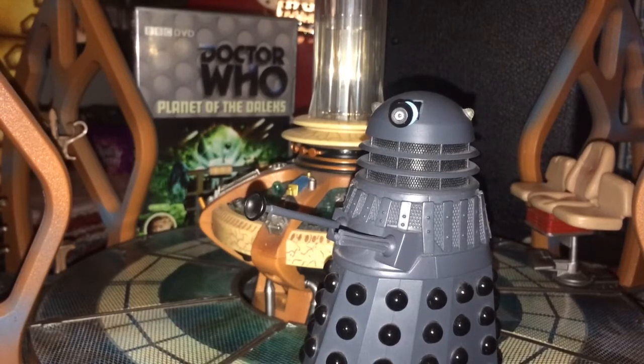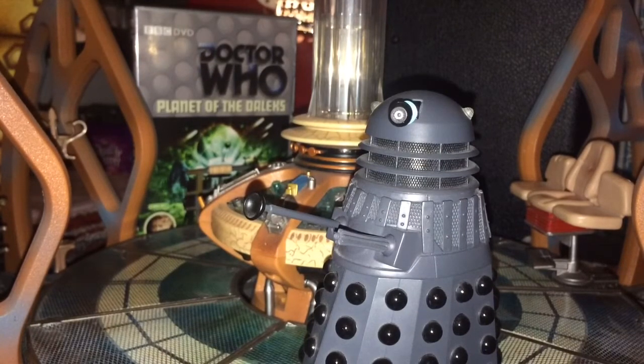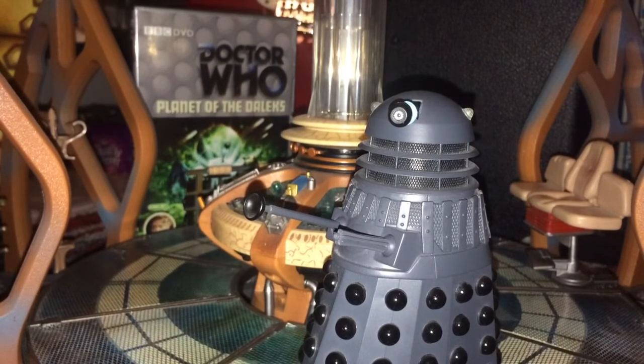Today we're doing an action figure review on the Planet of the Daleks sound effects Dalek from Wave 1. Before we get into this, my Doctor Who action figure playlist was getting a bit jumbled up — I wasn't happy with it, it had some reviews in it twice, so I deleted that playlist. Now I have a classic Doctor Who one, and all the videos in there are reviews I'm happy with. Anything that isn't in there needs re-reviewing because I feel it's not my best.